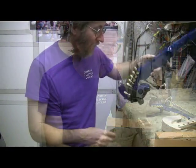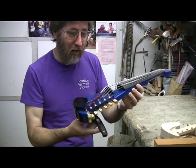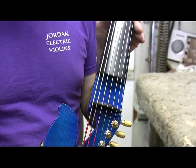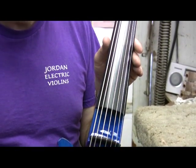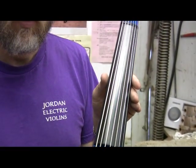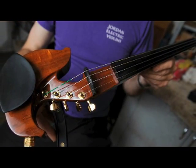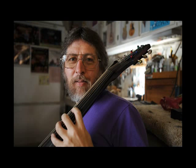Here's an instrument that I literally just finished assembling this morning. I like to build instruments that are pretty to look at — the visual aesthetic and the woods that we select are really important to me. But I think what's really more important is what people do with them, the lives they lead after they leave here.